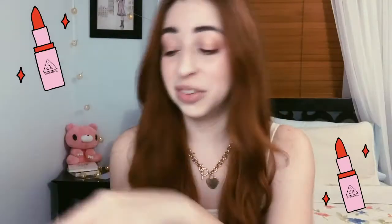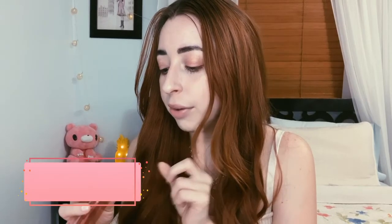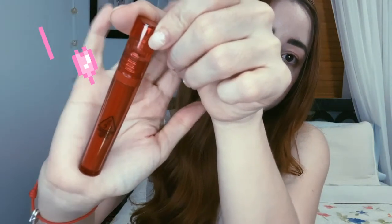What I got for you today, guys, is we're gonna be trying the 3CE new lip glosses — these are the 3CE Flash Lip Tints, seven shades, I believe these are all the shades. I can't wait to try these out. The color name is on top in English — here we have hashtag Maroon Flush. The packaging I hadn't seen before in 3CE is all clear, and look at it — it's very lovely, it has the usual logo right there.